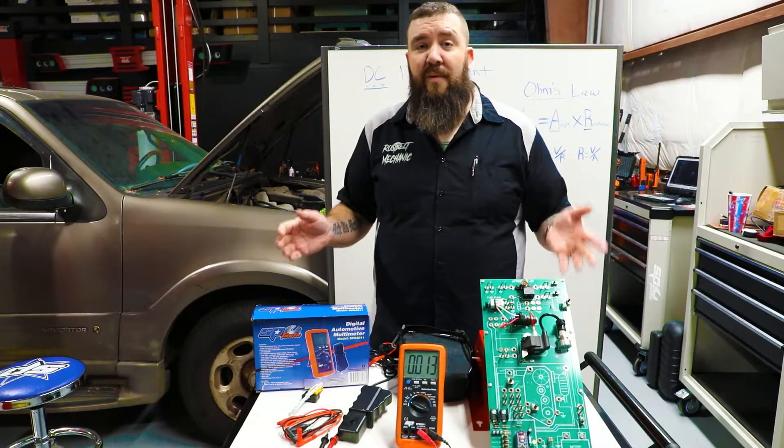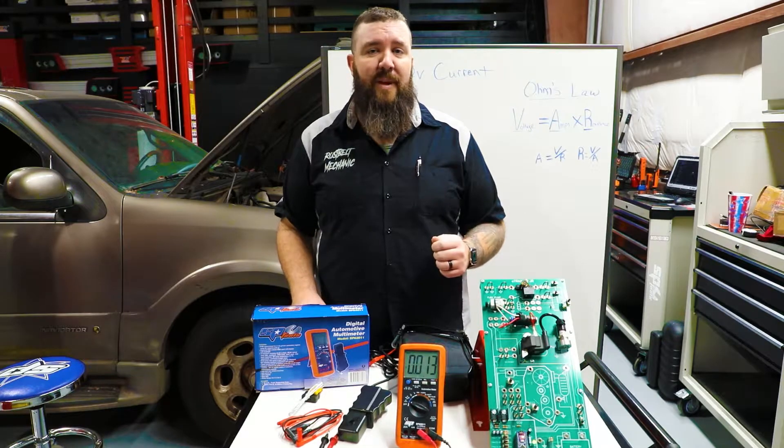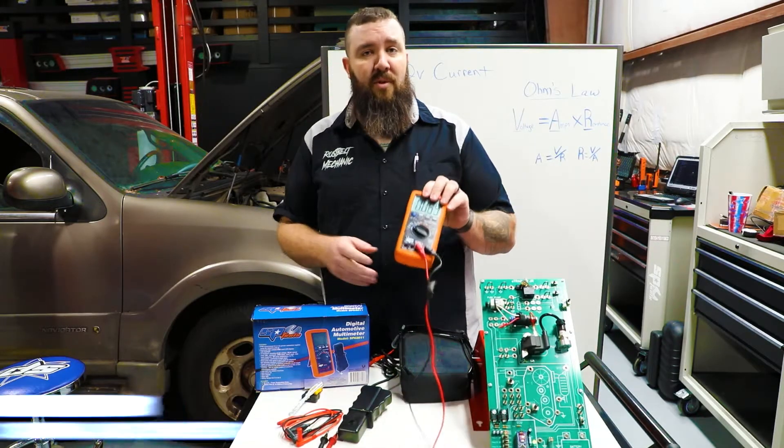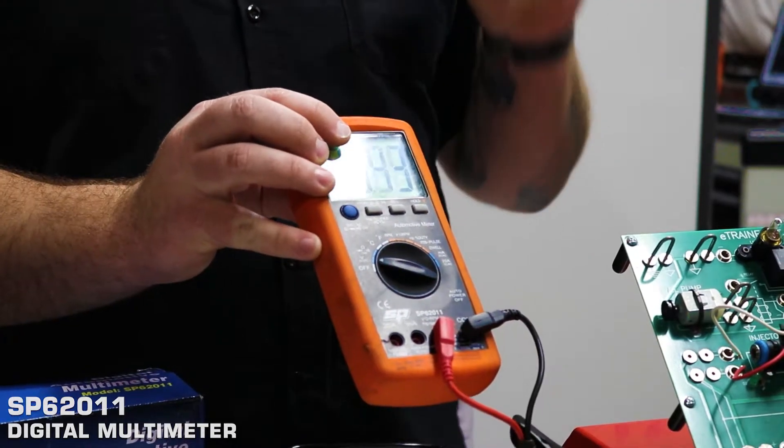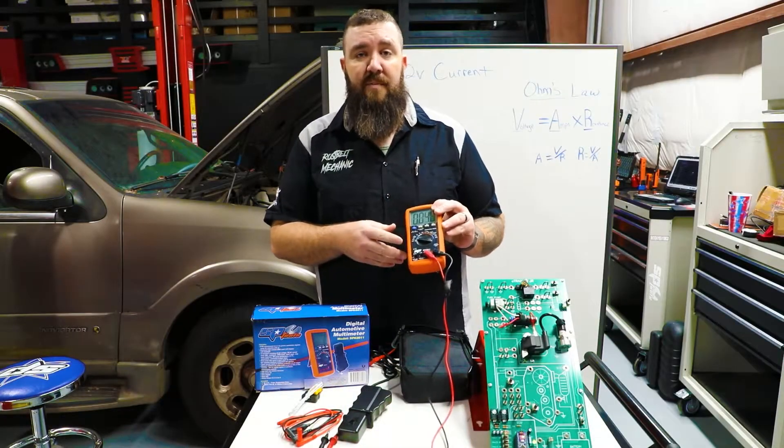Hey, what's happening guys? Rust Belt Mechanic here with SP Tools USA, bringing you some great product information on our digital multimeter. This one is going to be part number SP62011 — it is our digital auto-ranging multimeter.